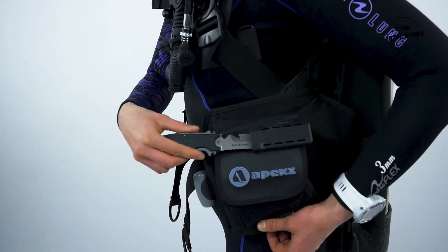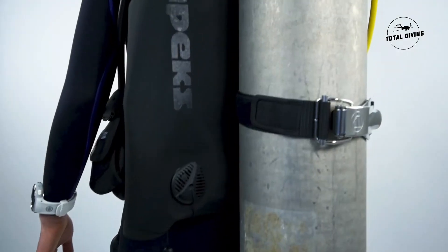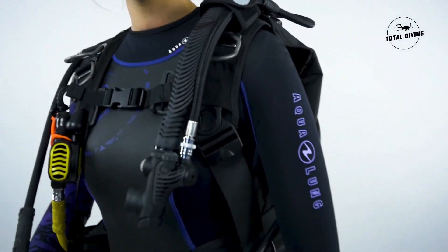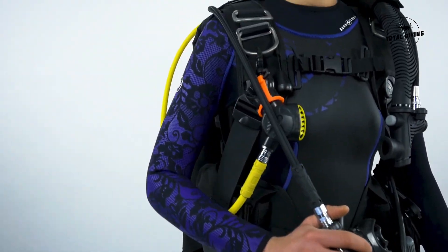Overall, the Black Ice BCD is a super rugged BCD that will suit all your diving adventures. Whether it's for an instructor or beginner diver, or somebody that needs a little bit more lift, the Black Ice is an awesome BCD.